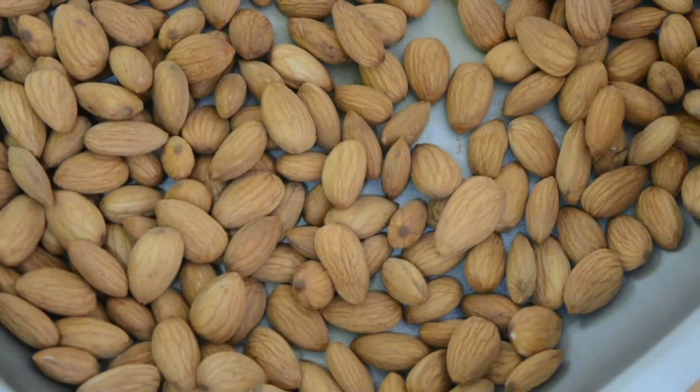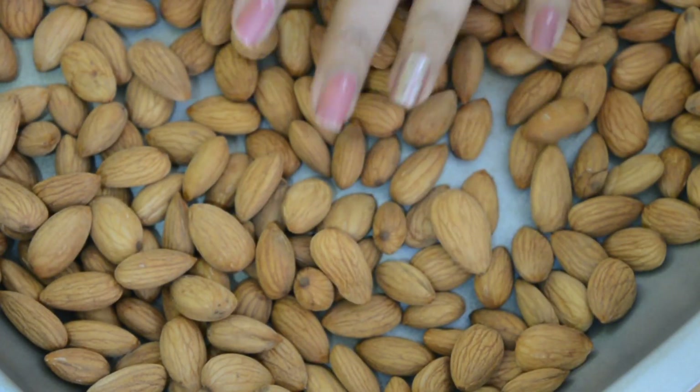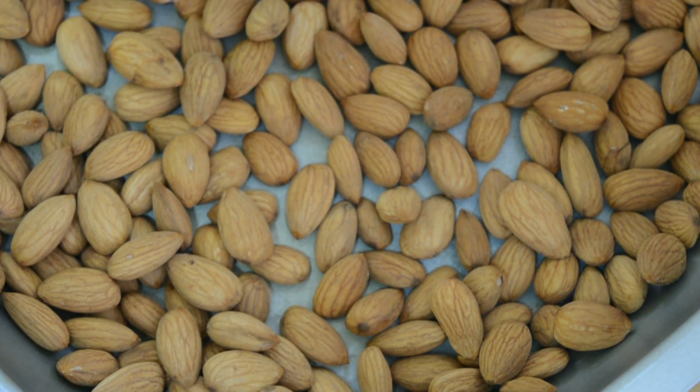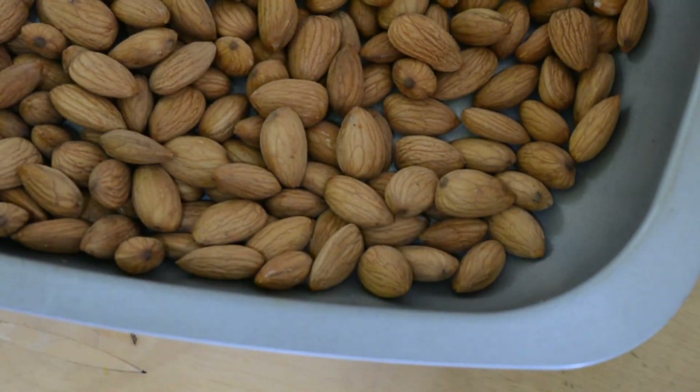We're going to take the soaked almonds, put them in the oven, and I let them dry out completely overnight on the lowest setting. If there's water in the almonds, your almond butter will get spoiled, so you want to completely dry them. These almonds are almost dry but I want them to have the toasted flavor, so I'm going to set it to about four and let them cook for about two hours or so until they are completely dry.